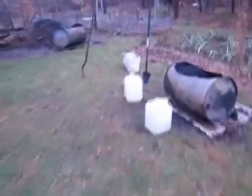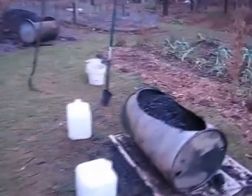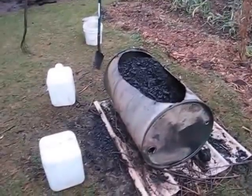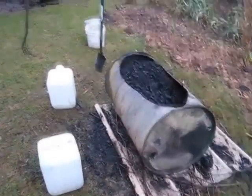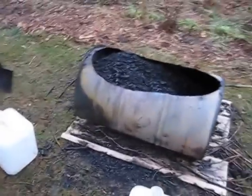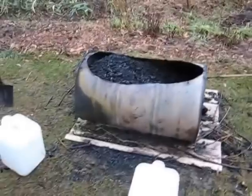December 28th, 2014, Edible Acres — more documentation on biochar. This has been my big thing for this winter. I did a bunch of videos on the cone pit method, which you can check out, and now I'm doing trials on portability — seeing if I can make good quality charcoal that's efficient in terms of how much smoke is produced, speed, and all that, but in barrels or portable units.